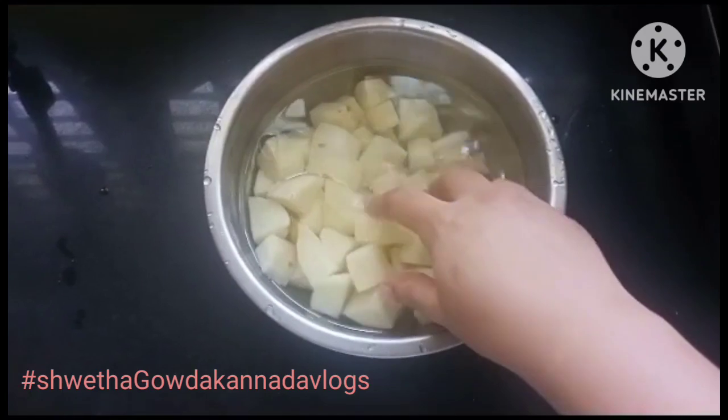Friends, we are going to cut potatoes. We want to cut potatoes and garlic. If you want to cut potatoes and garlic, cut potatoes with the garlic. Cut some more to the garlic.